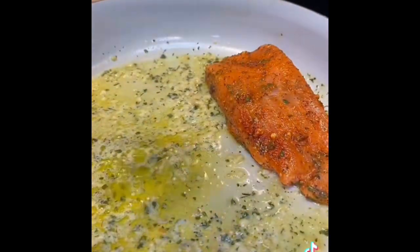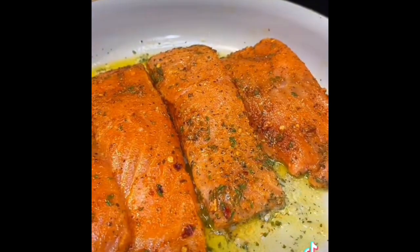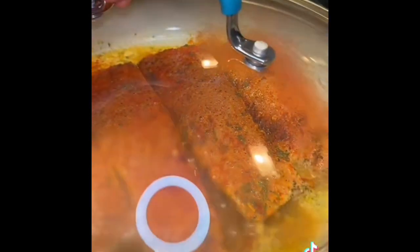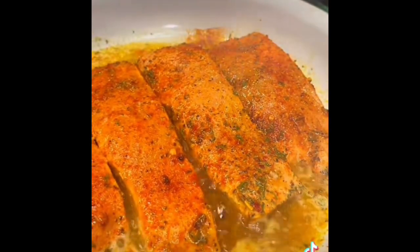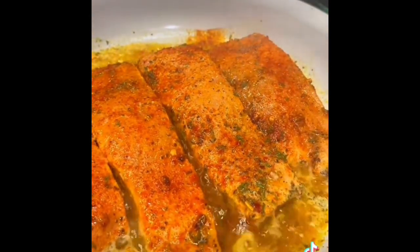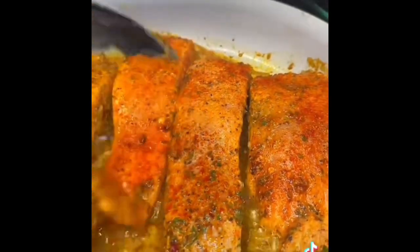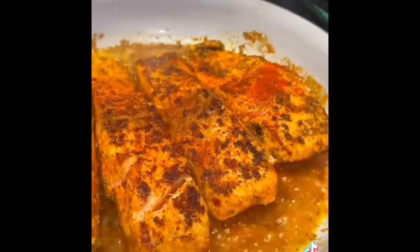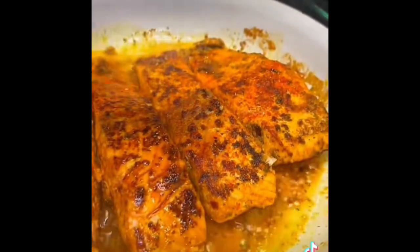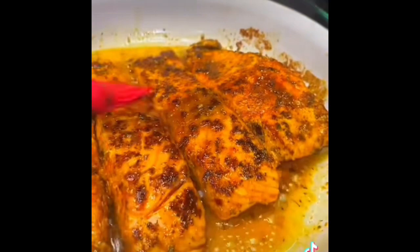Once your butter gets to popping like that, you want to put your salmon inside, let it sear on one side, and cover it up. Once it's cooked for about two to three minutes, you're going to uncover it and flip them. I decided to add some more smoked paprika for some color and then I used my brush and brushed it with the butter inside the pan for more flavor, which also keeps it from drying out.